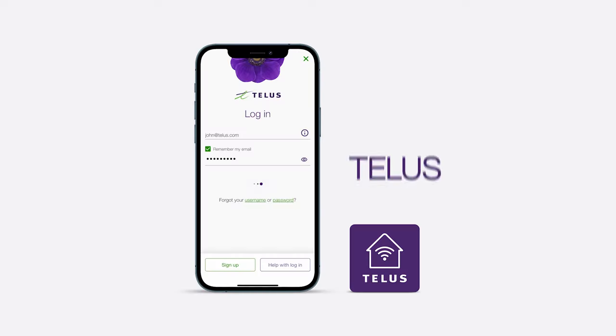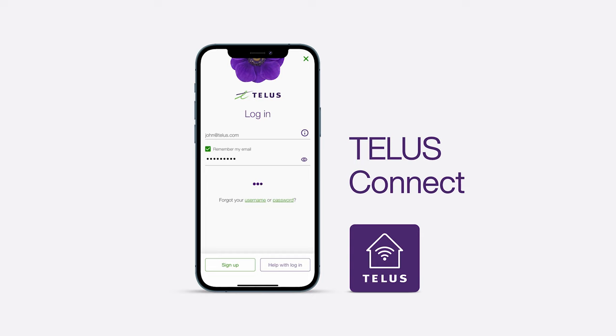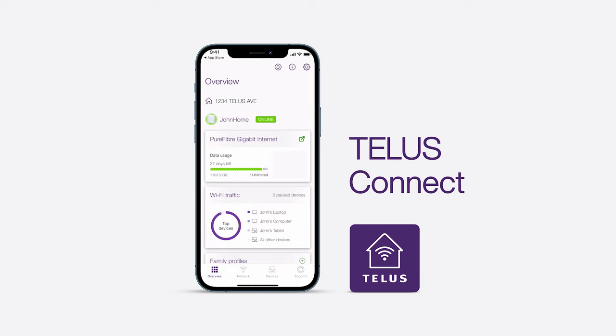For an app-guided installation, download the TELUS Connect app. Then, log in with your TELUS credentials and select Set Up a TELUS Device.